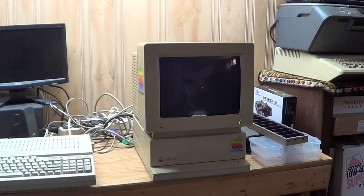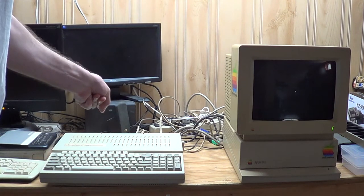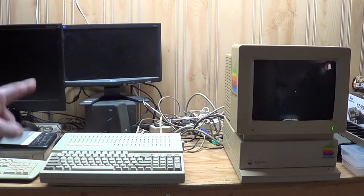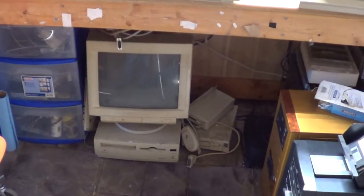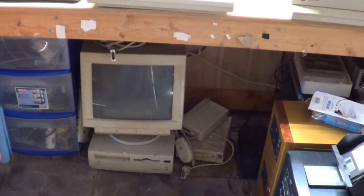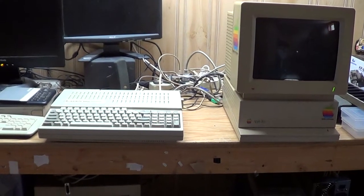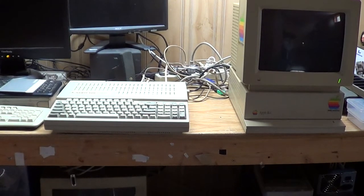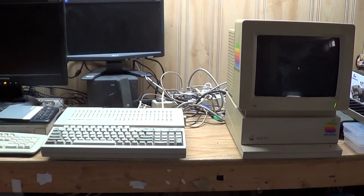I hooked this monitor back up to my original IIgs just to make sure it's still working. This monitor is still working with the GS. So there are two things I found wrong with this thing. Number one, the RGB output doesn't seem to be working - I tried the GS monitor, and I also tried a Macintosh monitor. So I can't get any RGB video out of it. And number two, there's still something wrong with the disk drive. I think I'm going to have to open it back up and do some fiddling.